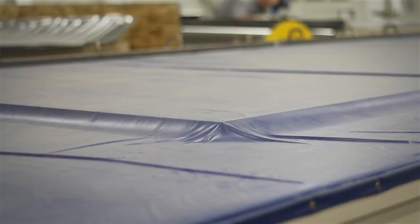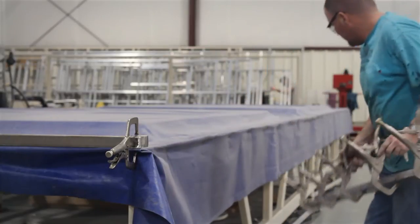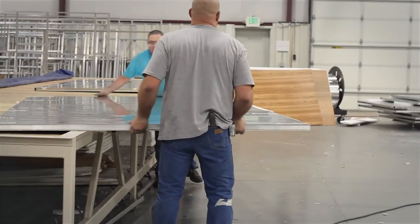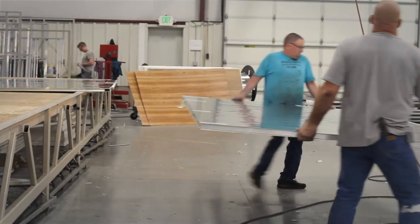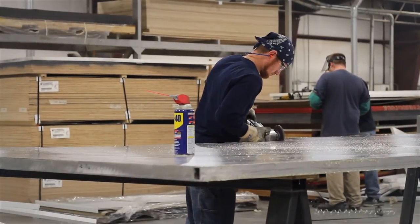After cure time is reached, the table is unsealed and the cover is rolled back. The panels are then tooled, cleaned, and prepped for the main trailer facility.